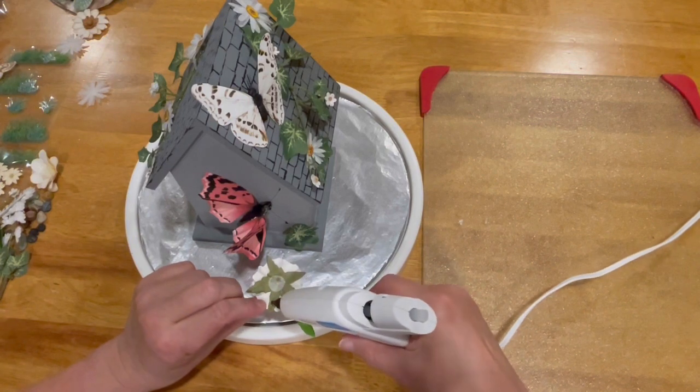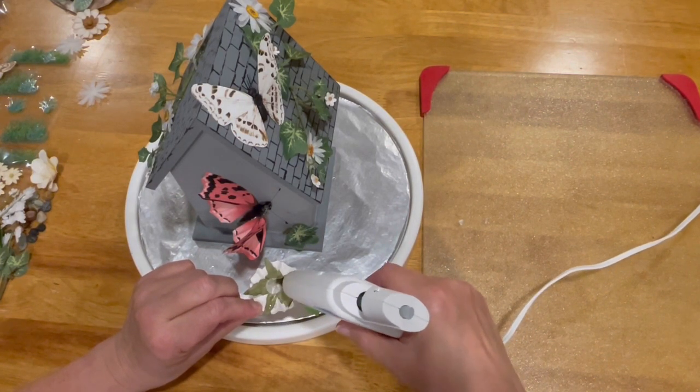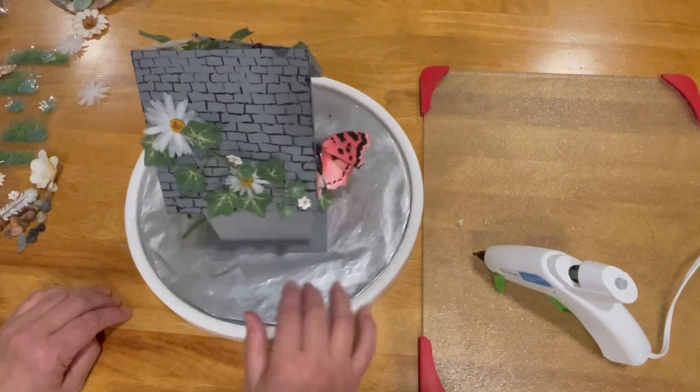I found this nifty turntable to use — it was really helpful. I could place my birdhouse on it, turn it around, and see what I needed to add or maybe take away from the birdhouse.